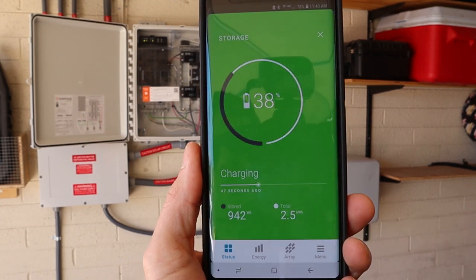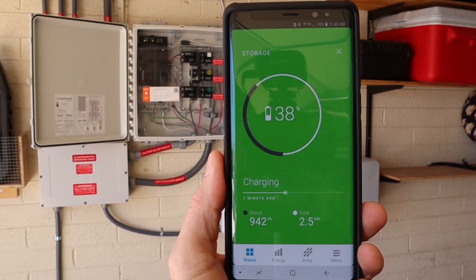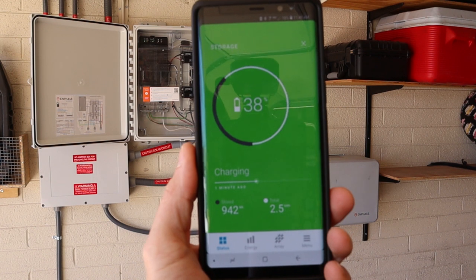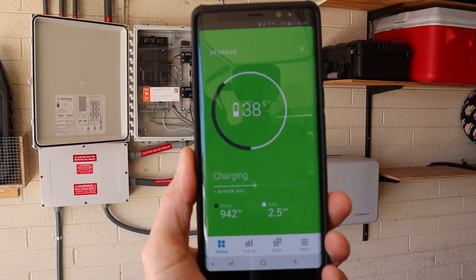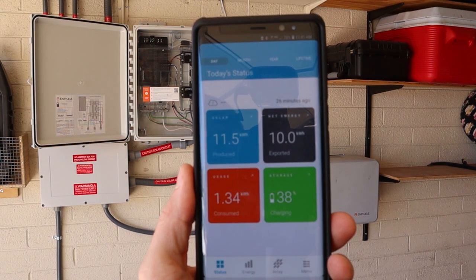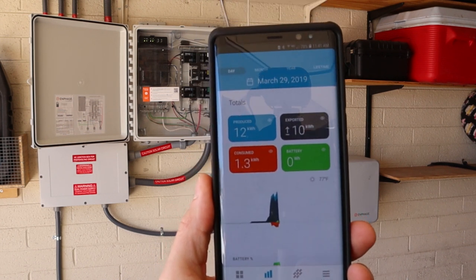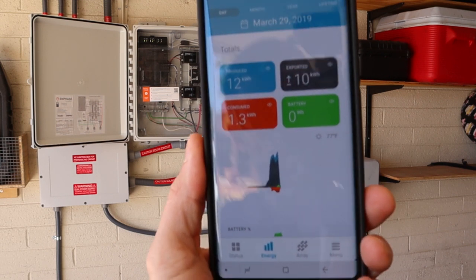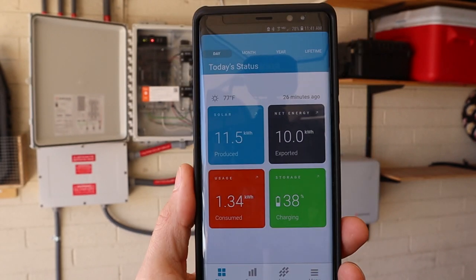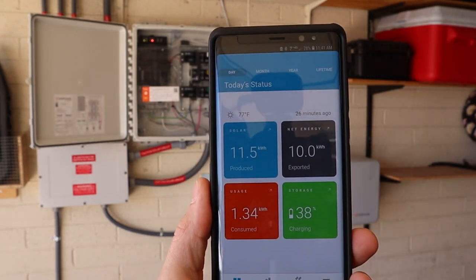We can also click on the batteries — they're charged up to 38 percent. When I first hooked them up they were at 30, so they're going up pretty slowly, but I think that's obviously the way they're supposed to charge. This screen also shows what we've consumed, and there are some graphs here as well. That's the My Enlighten app — they also have month and year views, but it's only been on today.